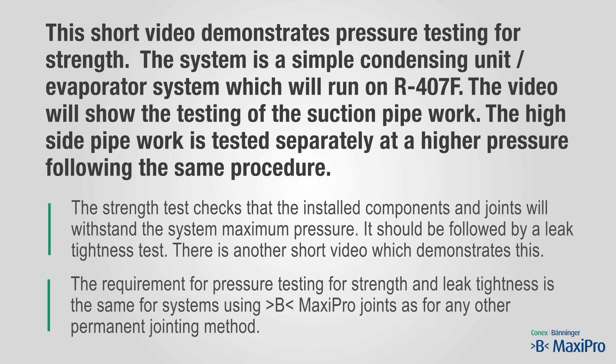The requirement for pressure testing for strength and leak tightness is the same for systems using B MaxiPro joints as for any other permanent jointing method. For most systems the strength test pressure is 1.1 times the maximum allowable pressure, denoted as PS.